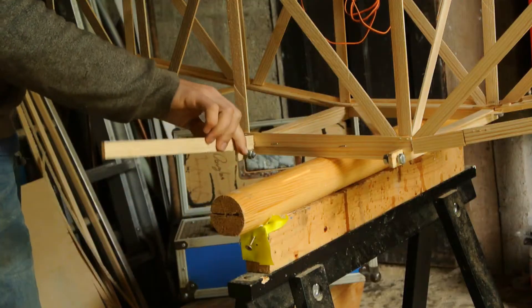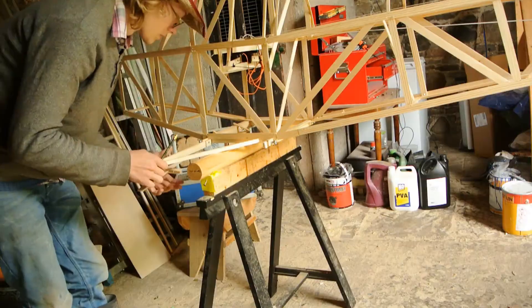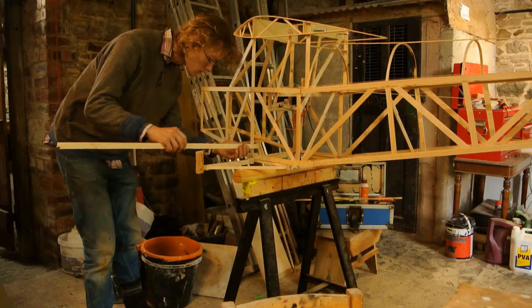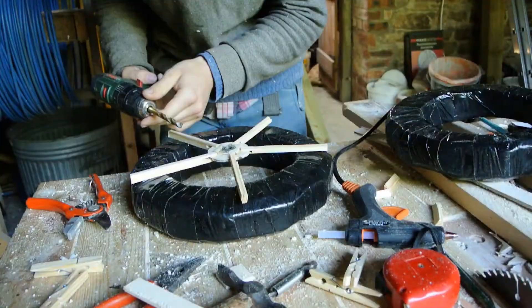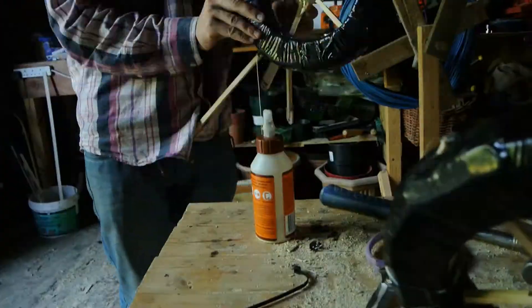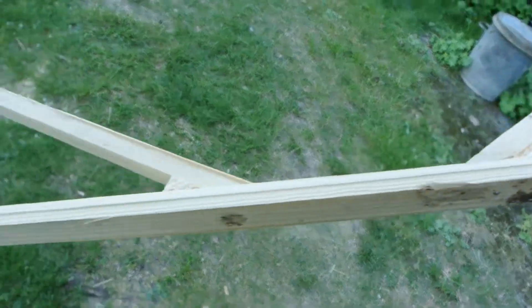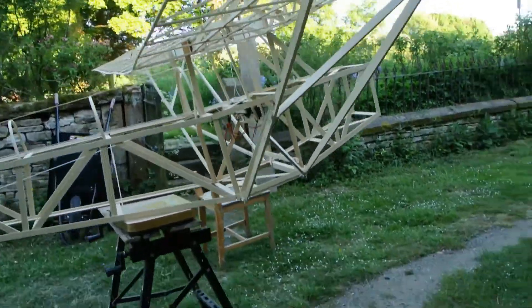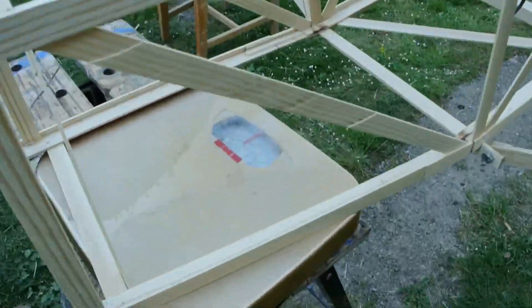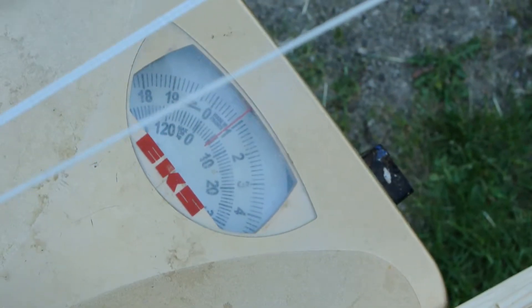My original landing gear concept was parallel linkages, but in practice it did not prove nearly strong enough, or to track straight enough to make it down a runway without crashing. Also, I had overlooked the fact that I had designed the wing trusses to mount to the same point as the landing gear, and there really wasn't enough room. We're doing pretty good for weight, but with the lessons I've learned in this construction, I should be able to make the next one even lighter.